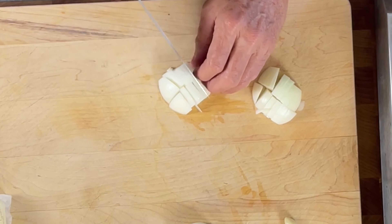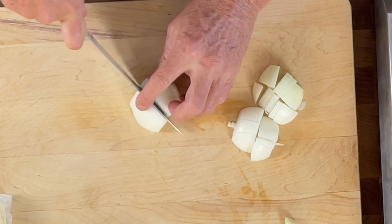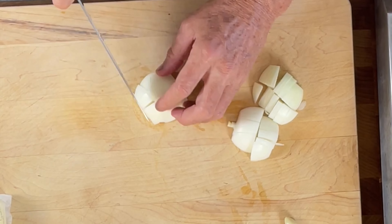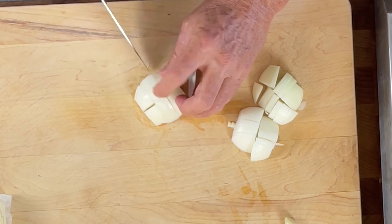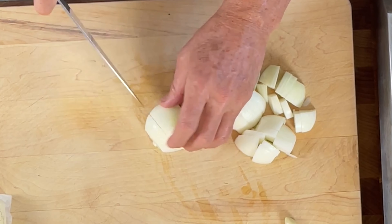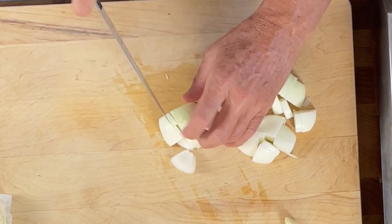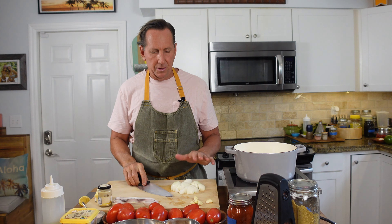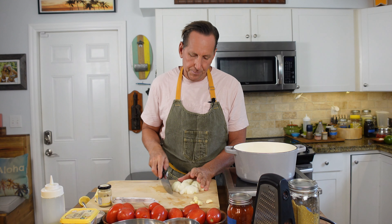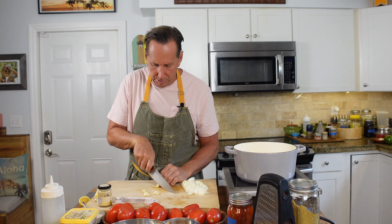It doesn't matter how you cut them — you don't have to worry about cutting them perfect. I just cut them in half and then slice them into little pieces. If you have half an onion, slice it in half again and come back the other way. You end up with a little bit of diced onion. Cut them small enough to sauté nicely.